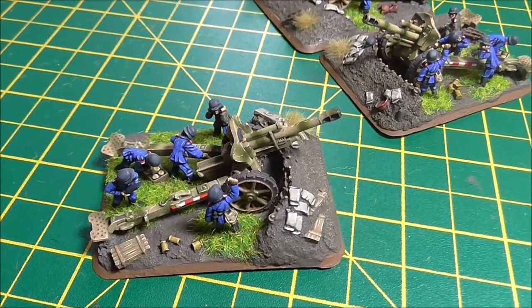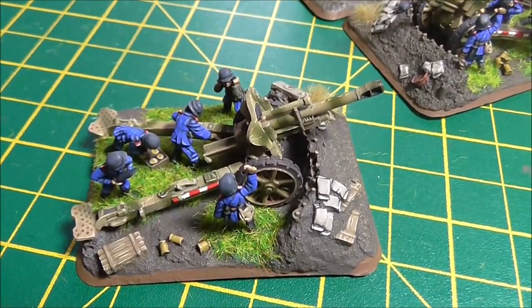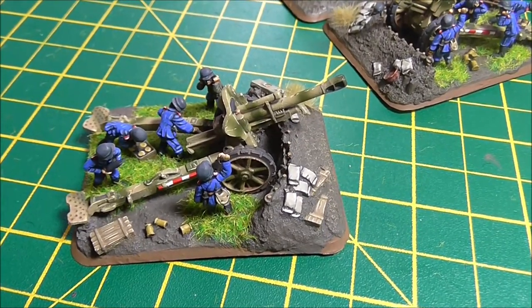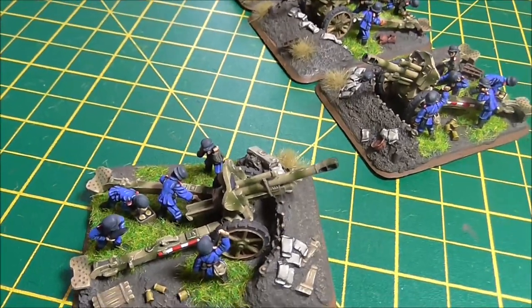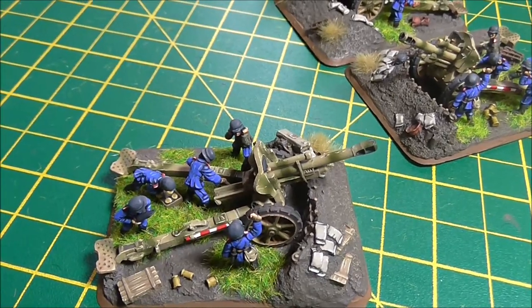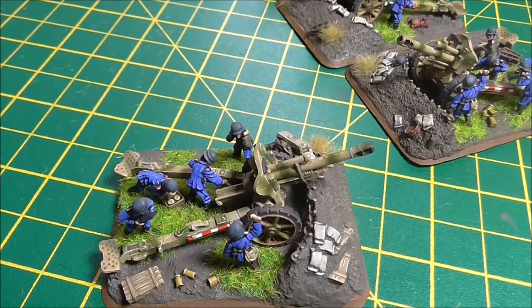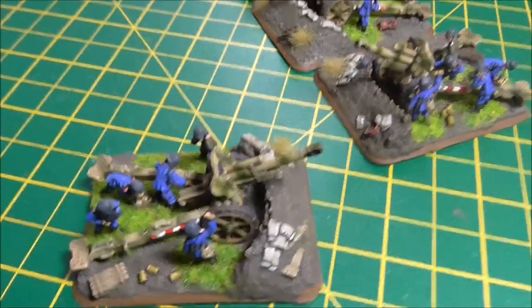I'm assuming this happens with Flames of War too, maybe not, but this base is a little bit too small. Nothing matches up. The ruts for the wheels are too narrow, the holes for the spades are too far in, and the slots for the figures are all too small. So it's like it's been shrunk down.